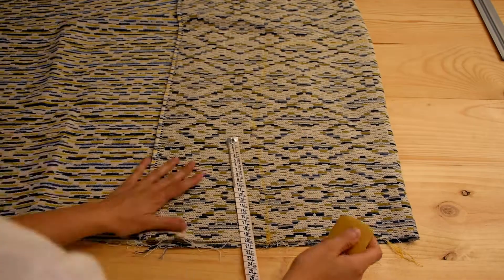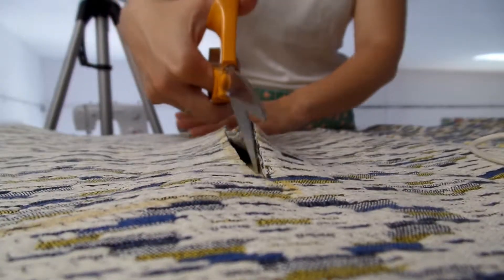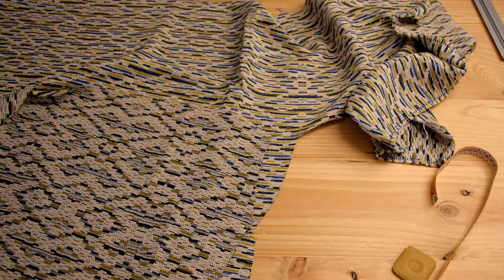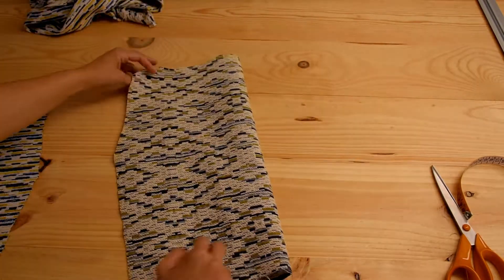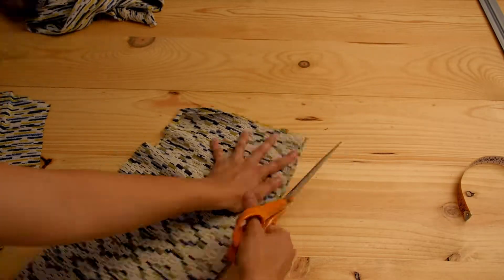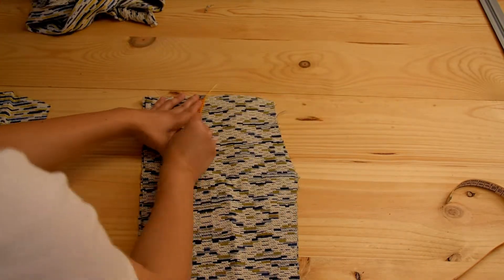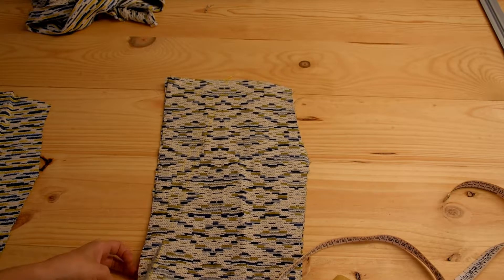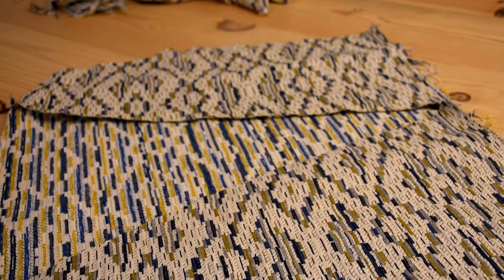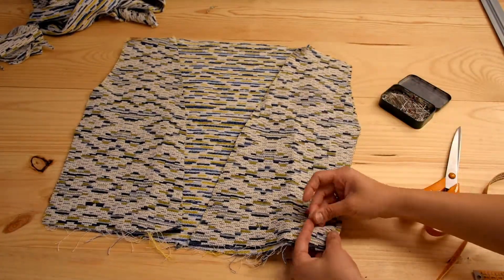Now we can trace our pattern and cut it. We can use this one to trace the second one. We're going to fold and cut one of them to get the two front panels we need. And because I wanted a deep V-neck I'm going to cut a bit more of the collar. And this waistcoat is the body of our jacket.